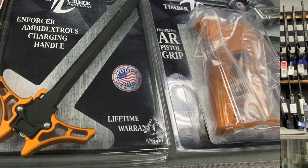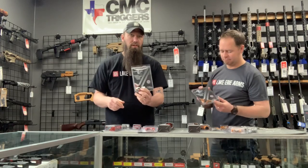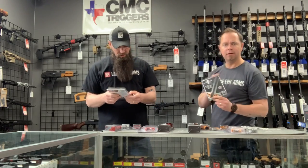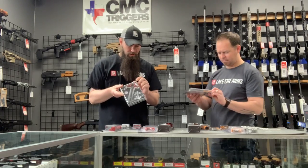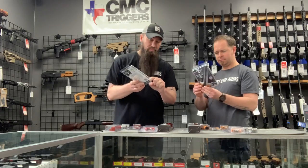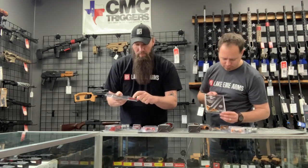I want to show this — look at this charging handle! It's just massive. It's an oversized ambidextrous charging handle. I like the size of the pins that are in here. Some cheaper ones have small roll pins, but these are on a bearing system on the inside, which keeps everything really smooth on the latches.